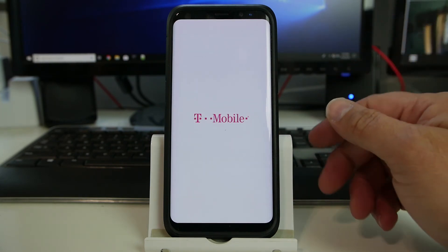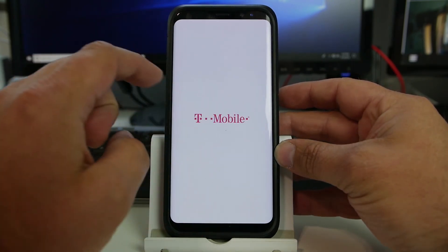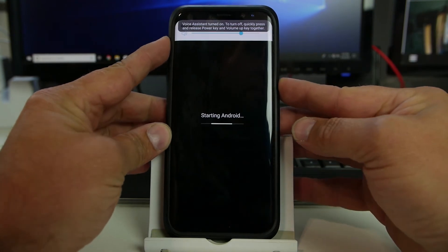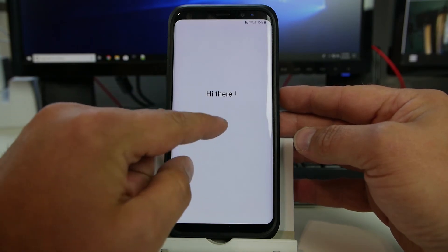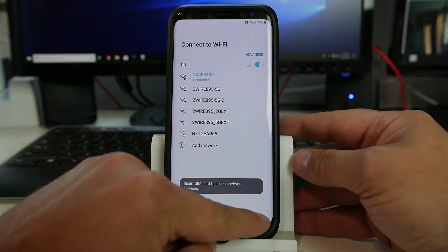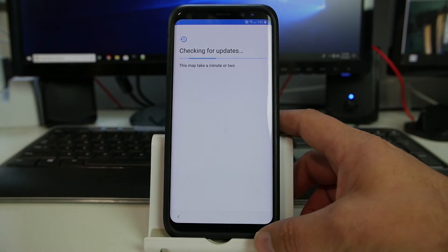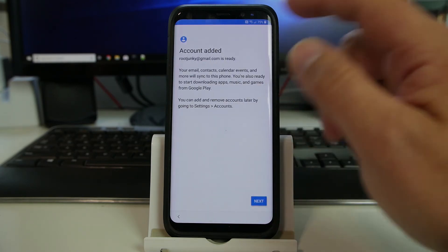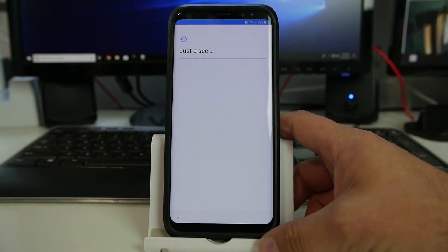Thanks to Samsung for allowing us to make phone calls. This is connected to Wi-Fi — obviously this has to be on Wi-Fi for this to work. There's my Google account that was previously added in our FRP bypass application.